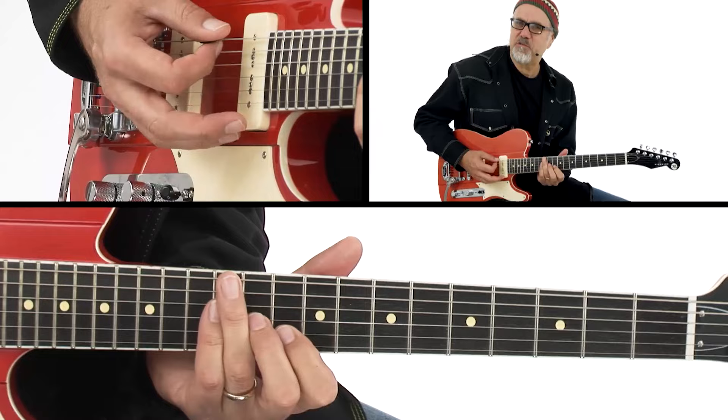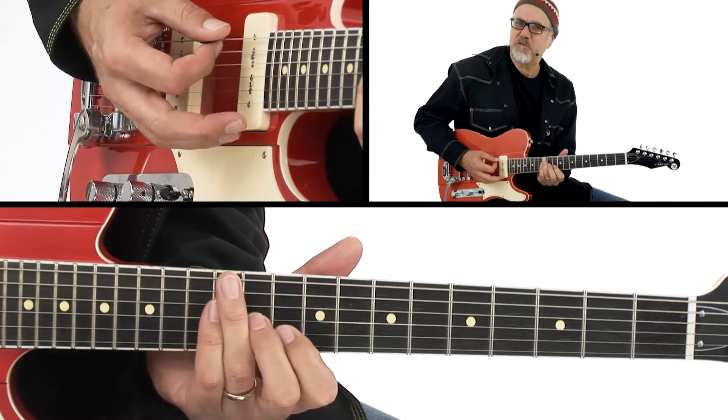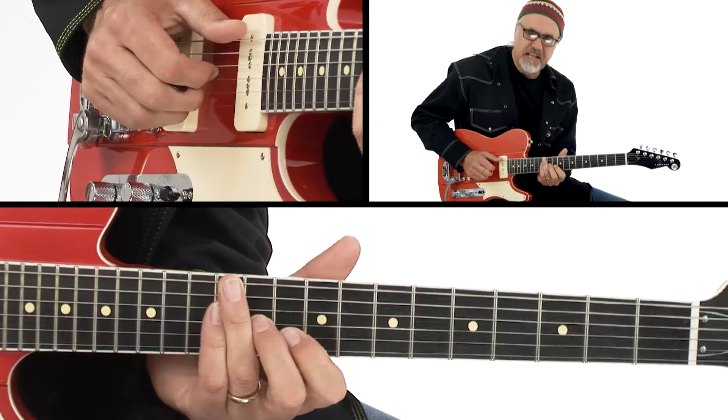Now that works in a dominant seventh environment really, really well. It also works particularly well if you do like an E sus, or in this case like a D over E — that kind of fusion E chord, for lack of a better term. And doing some kind of an E sus to an E7.